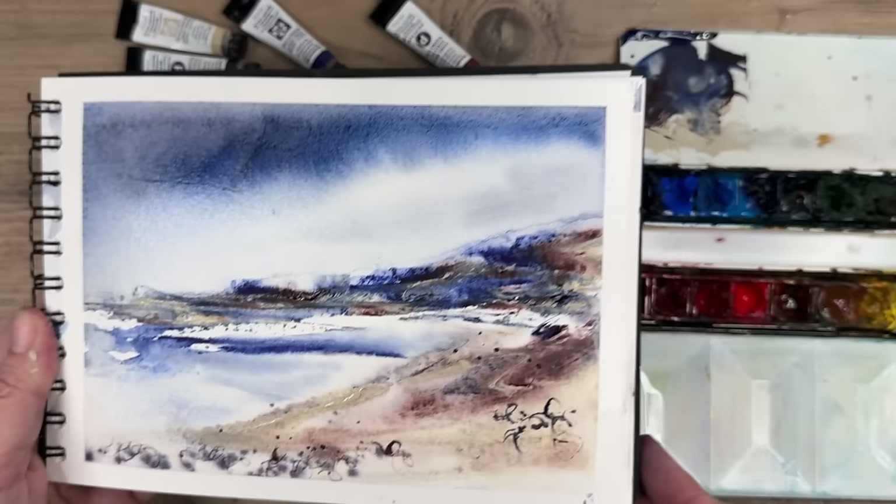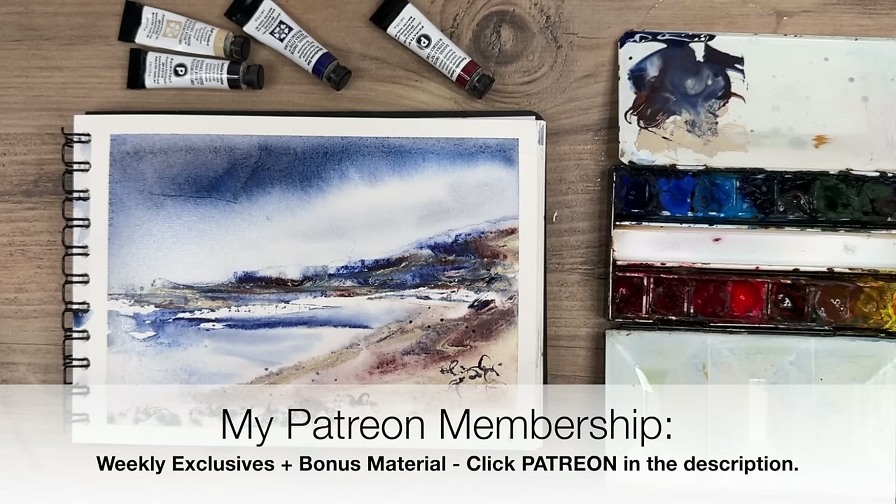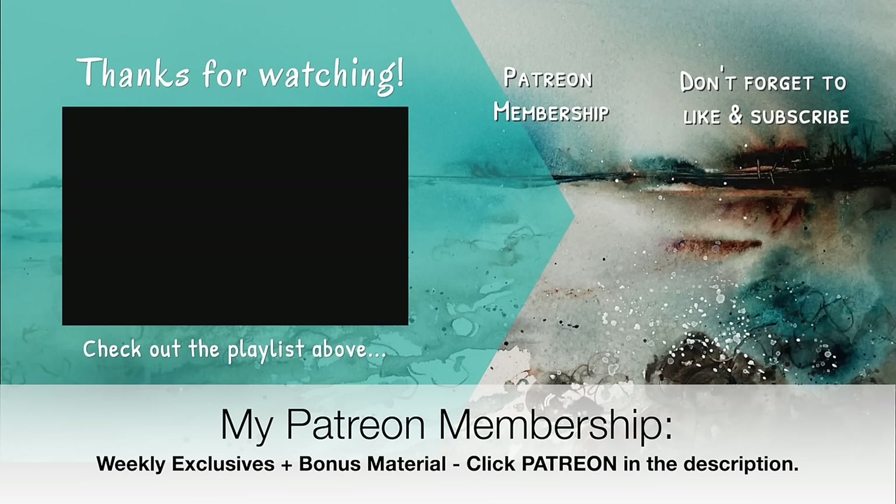If you are interested in learning how to use the plastic card, why not think about joining my Patreon membership? You will get access to my weekly exclusive tutorials — more in-depth tutorials where I really explain the techniques and methods that I'm using. Check out the description below, just click Patreon. Thank you so much for watching this tutorial. Happy painting. Bye for now.